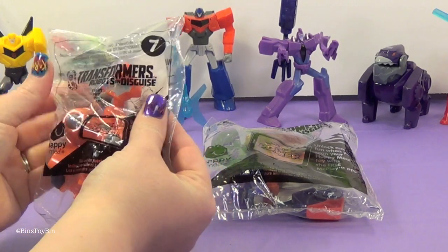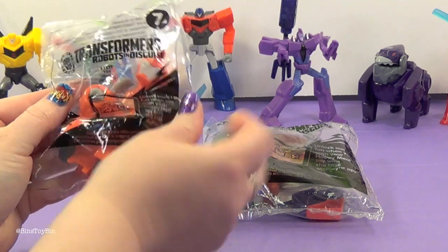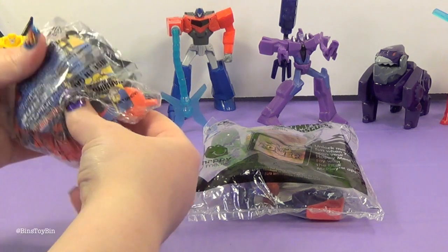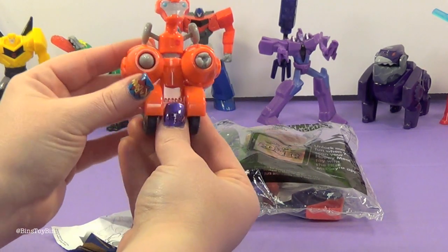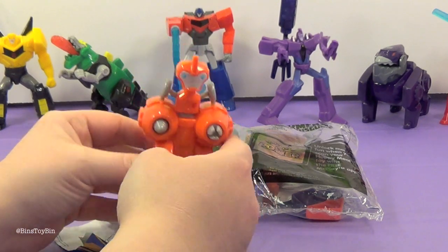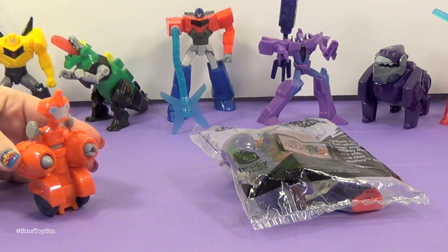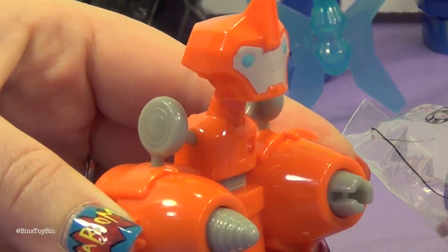Down to the last two. My last one is number seven — Fix-It. Look at how cute Fix-It is — it's adorable. It looks like a little Wally. You hold the little Fix-It and you push him along. I'll zoom in a little bit — keep an eye on his hands, they turn.